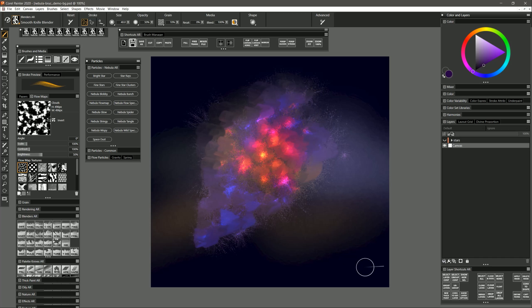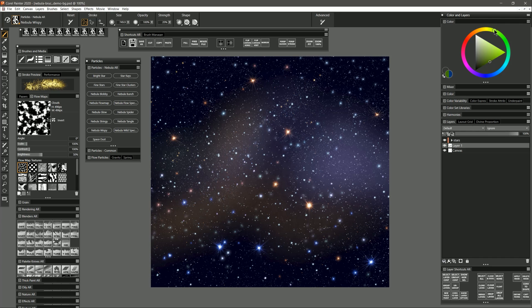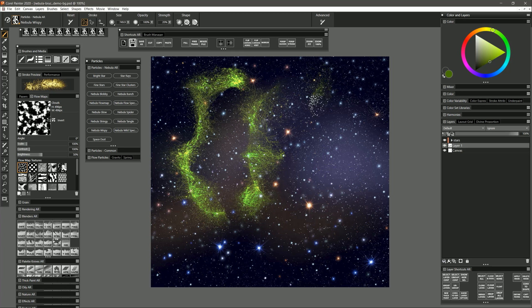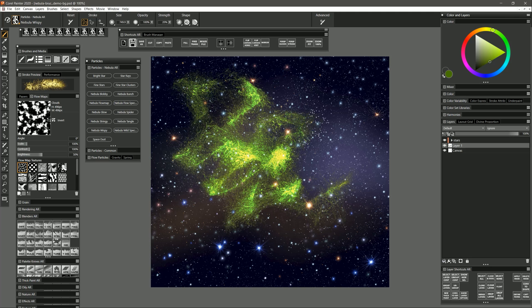Let's take a look at the next brush which is Nebula Wispy. I'll select a lime green and do a quick mark — just one more over it and maybe one more. You get these really interesting wispy shapes, and no two will look the same. So if you use some interesting gestures with your pen you can get some really cool starting points for your nebula shapes. If you want it to build up more gradually you can make your color darker.